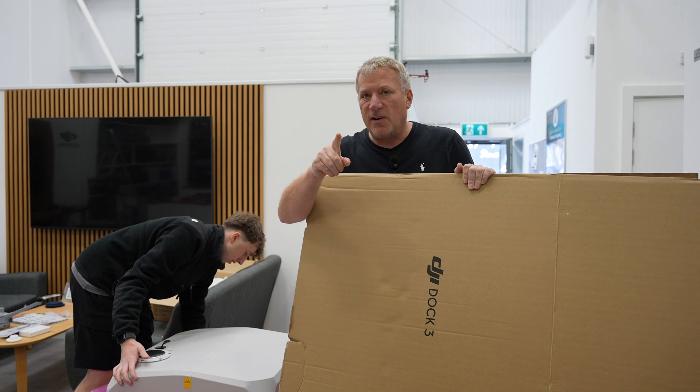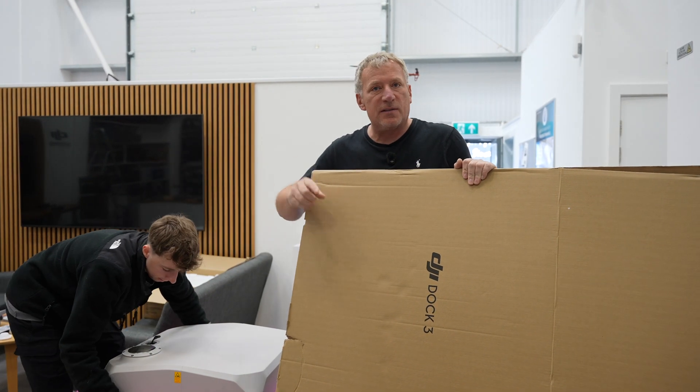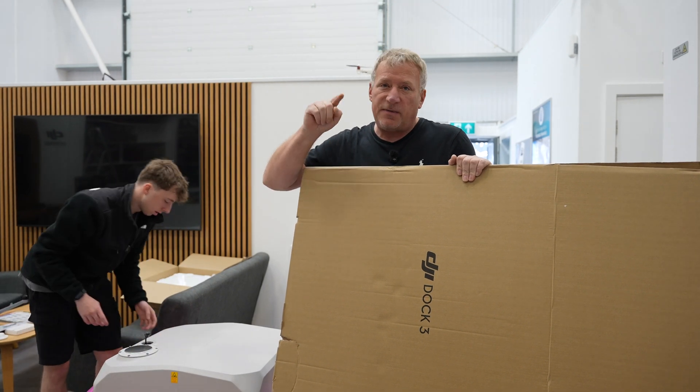We are going to need a box for our testing in a minute, but I hate giving away boxes that have been bespokely designed. So we're going to keep this box — later in the video you're going to see me dressed up in some cardboard armour when Archie starts flying drones at me.